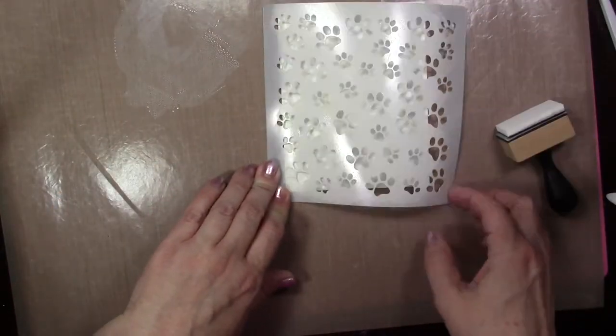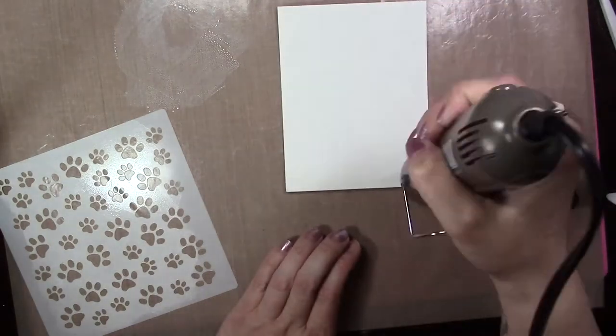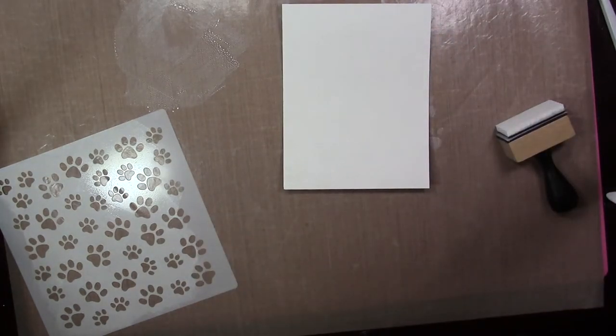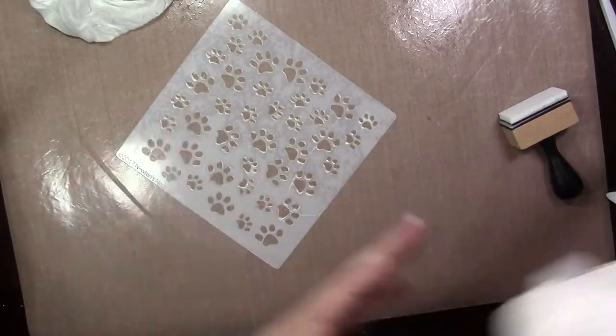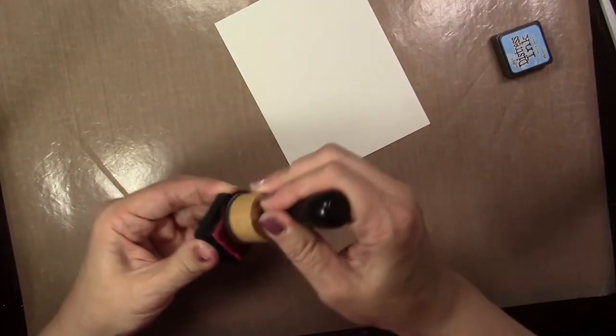You can use any acrylic paint for this, any color. Make sure you heat set that in between your layers and clean your stencil again — I can't stress that enough. It'll dry on there and stay, and if you use water again you could get a messy muddy result. I'm just using a baby wipe or running it under some water. Once your area is nice and clean, I'm going to work with some distress ink minis for the rest of this technique. I went ahead and heat set that paint — you can't really see anything because it's white.